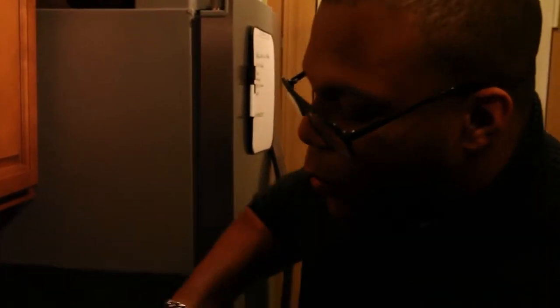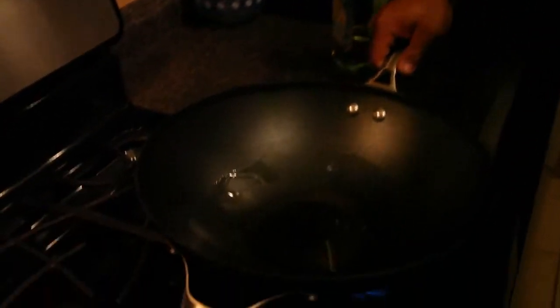We're going to get the wok nice and hot with some oil on high heat. We have a blend of seasonings to season this oil in the wok using ginger, garlic, white pepper, and cilantro.